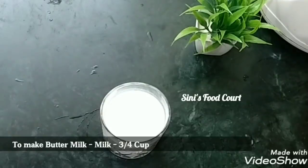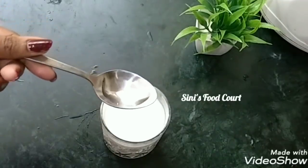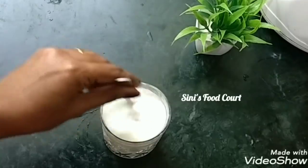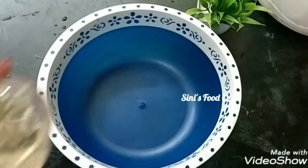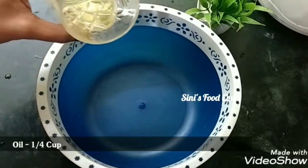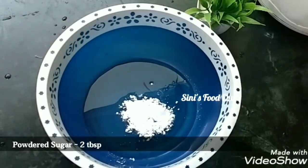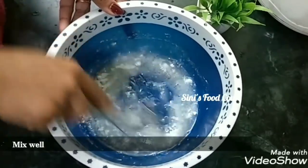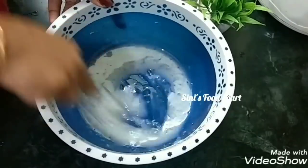Now we are going to add buttermilk — 3 cups of buttermilk and 2 teaspoons of oil. We are going to make condensed milk. I am going to make it a little bit. We will make condensed milk.